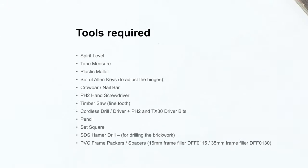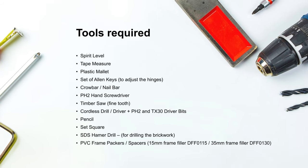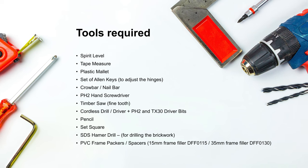Before removing the existing door set, carefully inspect your new door set for any damage and to ensure the contents are correct. Also, check the sizes are correct for the opening. Claims for damage cannot be reported after the door set has been fitted.